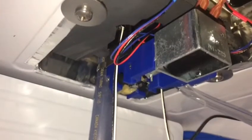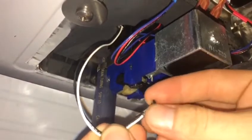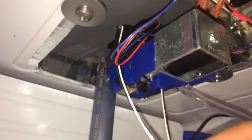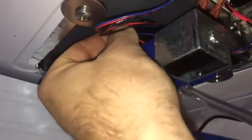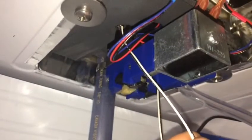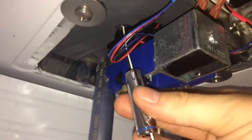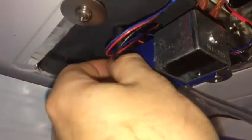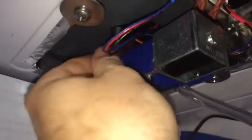Next, take your LED nut, place it on the end over the two wires, bring it all the way up to the top, and start threading it into the LED. Once you get it just started, grab your 10mm quarter-inch drive socket and get it the rest of the way up. It helps if you hold on to the LED and apply pressure on it from the top as well.